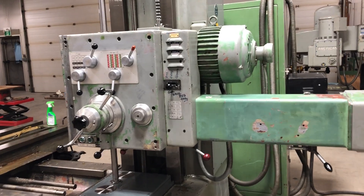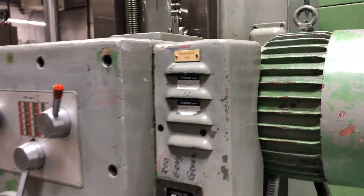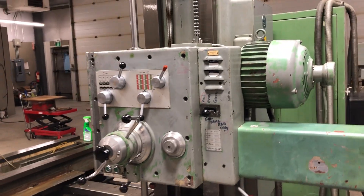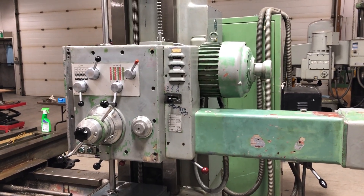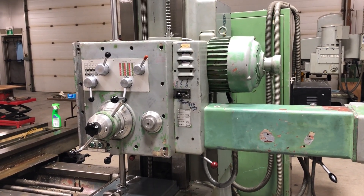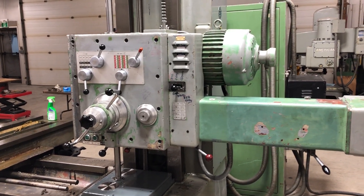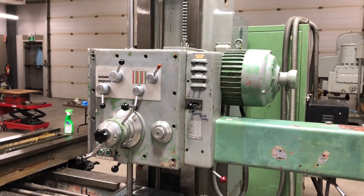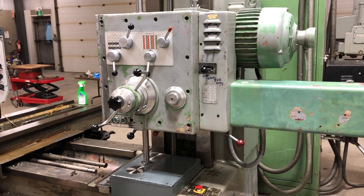Just one example: behind here is a feed brake, and whenever you stop the feed it applies a brake and stops the feed instantly, which is handy especially when you're doing rapid traverse. It wasn't even hooked up — there were no wires going to it — so I had to run new wires to it and clean it and put it back together. Fortunately it works.